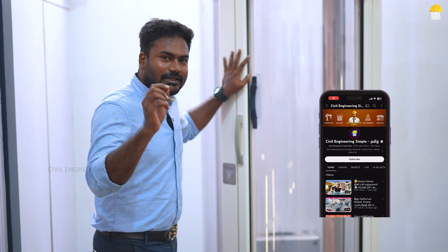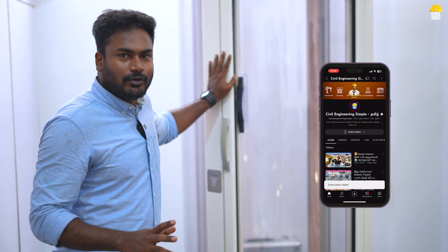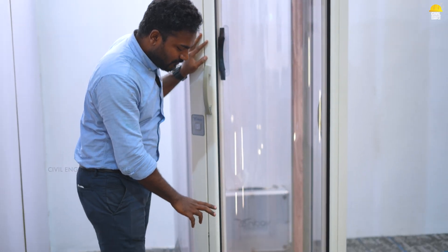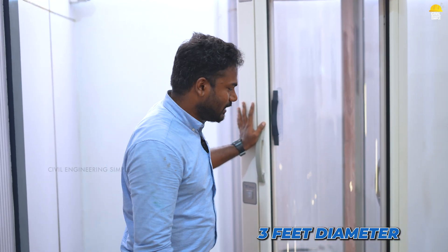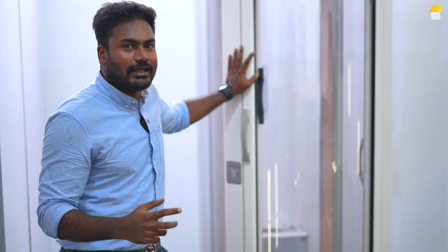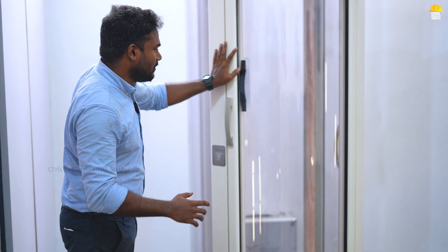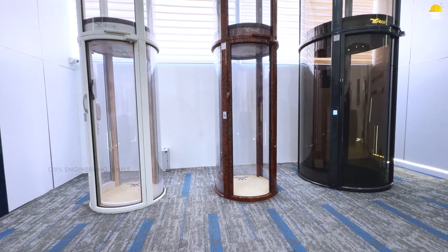If you are using a lift while you are working on it, it is very simple and a super lift, so we can consider this lift.